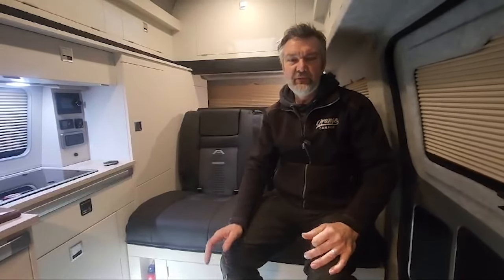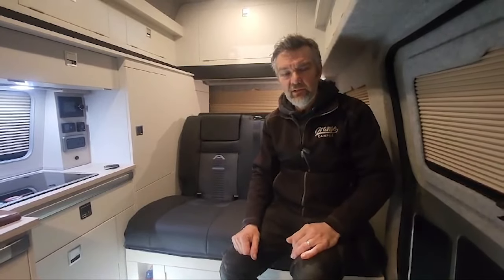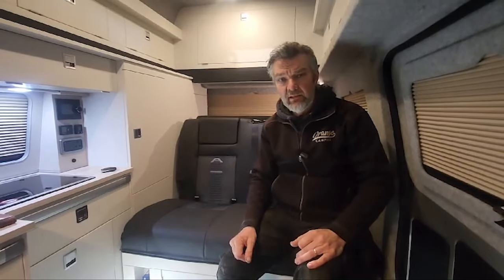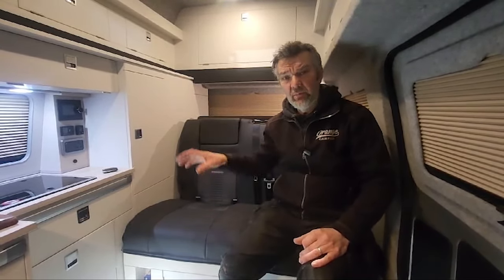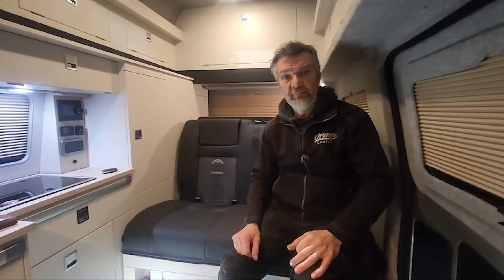Hi, Richard at Orange Campers. This video is just a quick video to explain the toilets in our vans. All our vans have a toilet, whether it's a port-a-loo under the seat in our smaller vans, or we are just launching a medium wheelbase van that will have a sit-down toilet like you get at home, with electric flush and things like that.